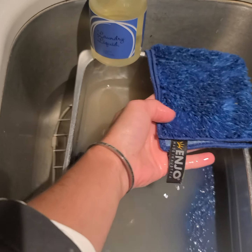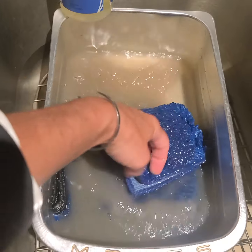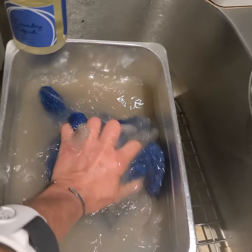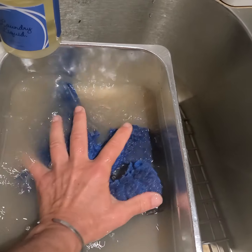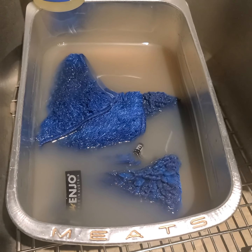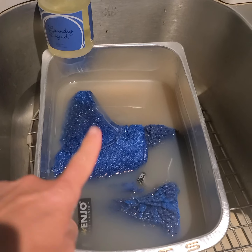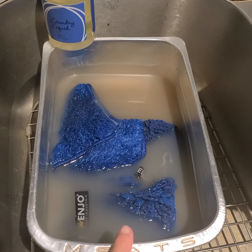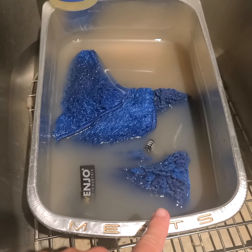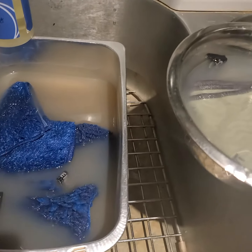Sometimes I rub the fibers against each other under the water. I find that cleaning them under the water is like the same thing as when you put them in a laundry machine doing agitation — I basically do it by hand. Then I do both steps and put them together, and you can see how incredible this laundry soap is and how much comes out of these fibers.